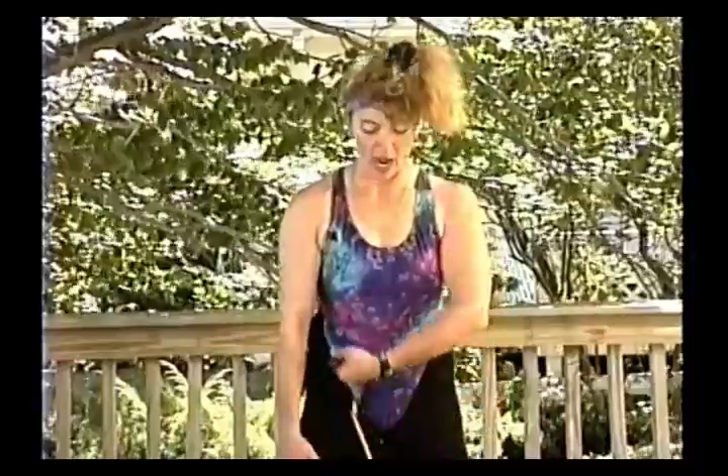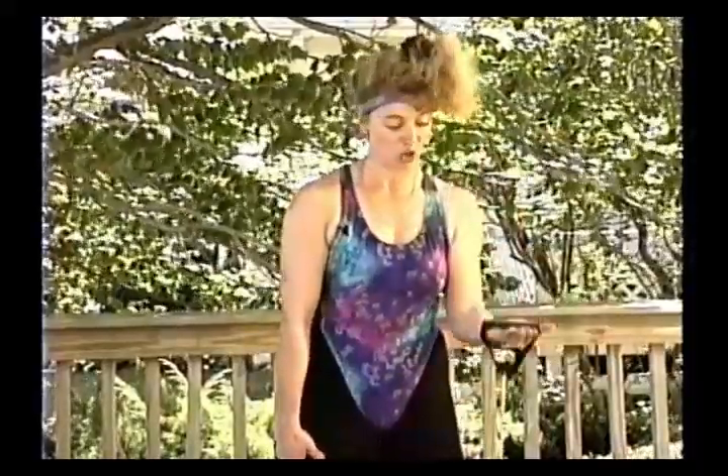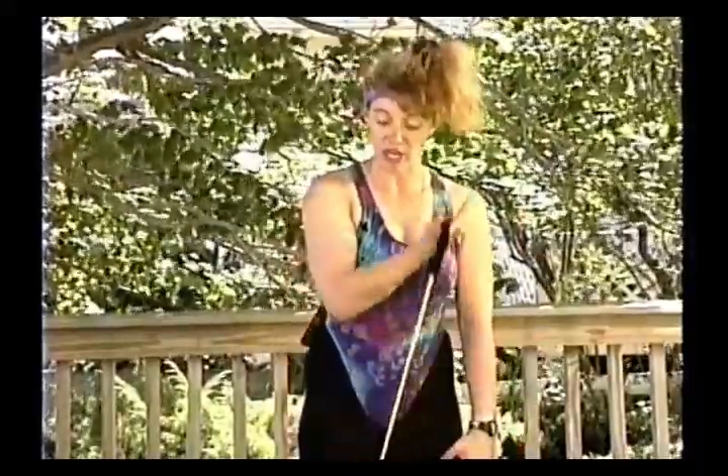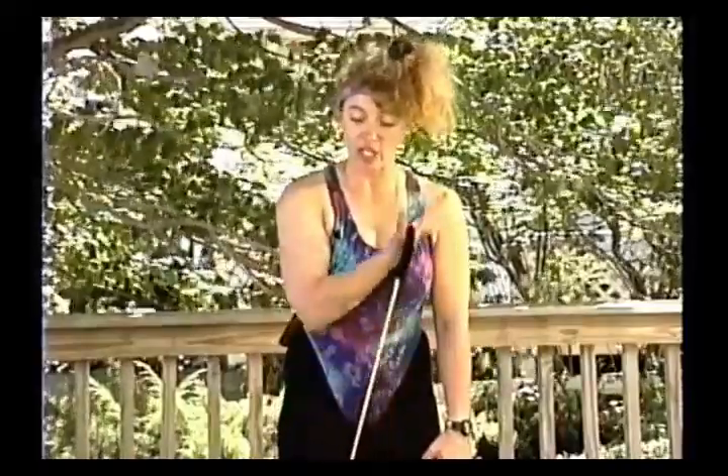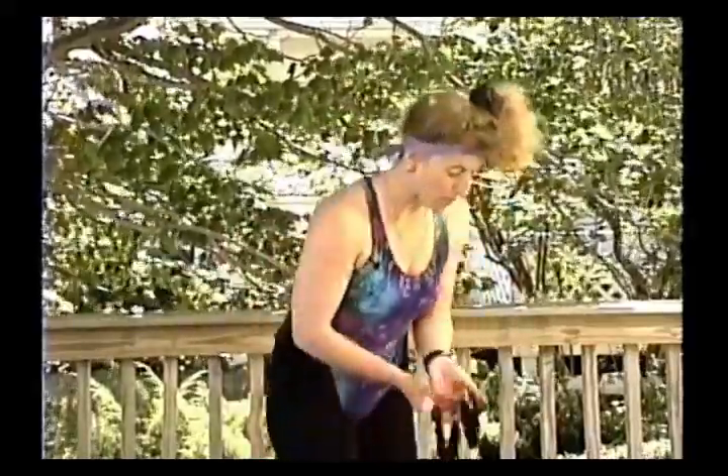Another way to do a bicep curl is to come up, turn in, straight down — up, turn in, straight down. Especially if you want to do superset training and really burn the bicep out: you go from a regular curl and then do it at a different angle. Up, turn in, and down.